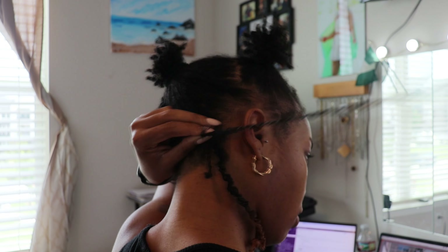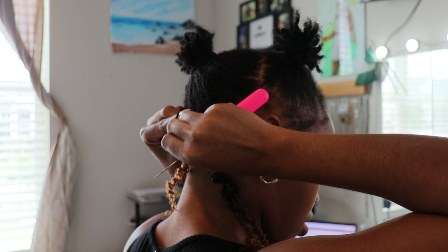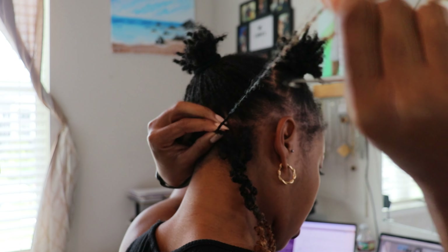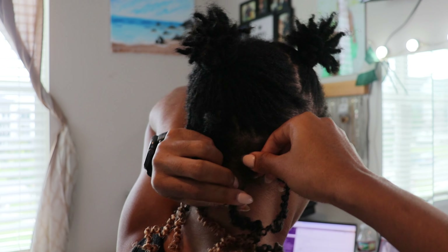I had the brilliant idea of attaching the crochet hair to my individual locs and then twisting them together. Now that sounded pretty easy, but as I worked through the hair, here are some things that I noticed.